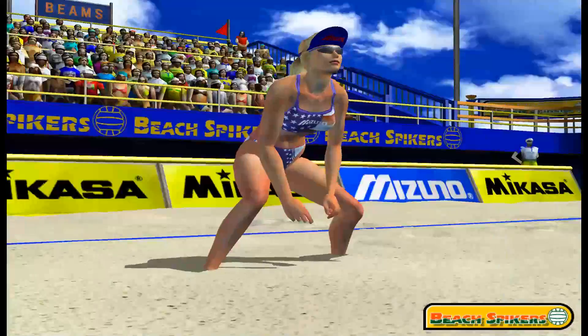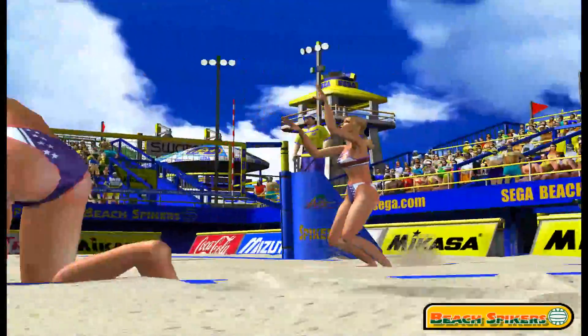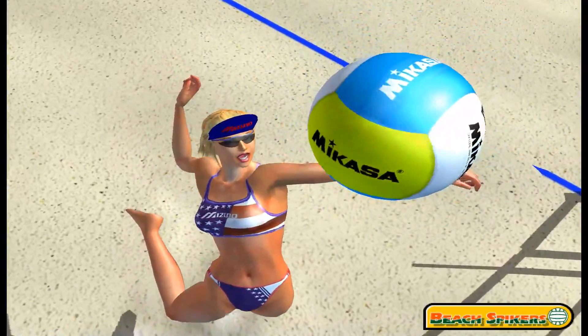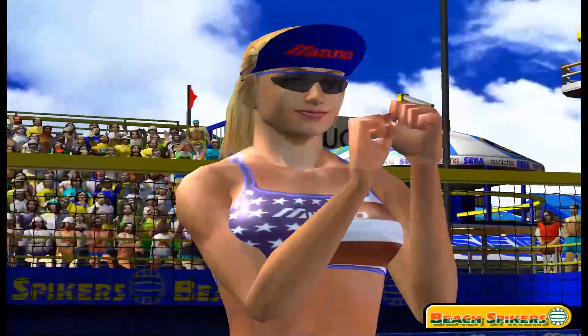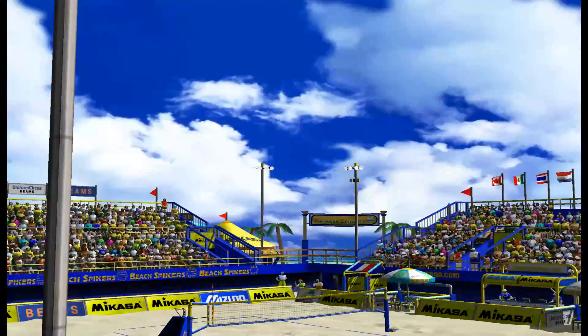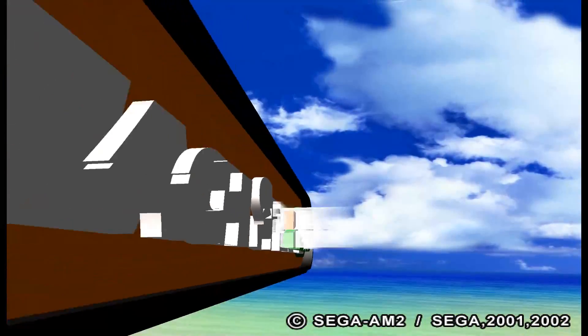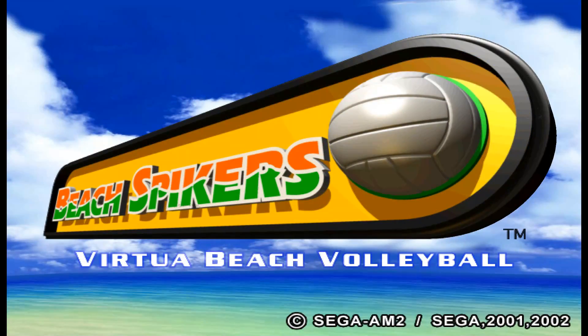It's a two-on-two volleyball game and you have many different teams from around the world. There's a little bit of customization, and a main mode where you're going through and battling other teams in order to become number one. It gets more challenging and progressively difficult. Brazil's team is so difficult in this game — why are you so tough? I usually played as Canada, USA, or Japan. Those three teams seemed pretty cool and got the job done.